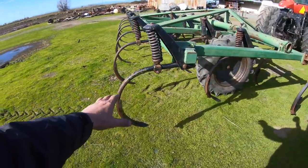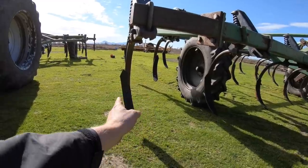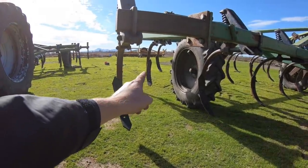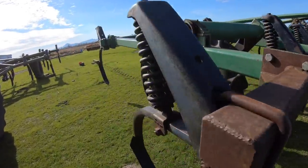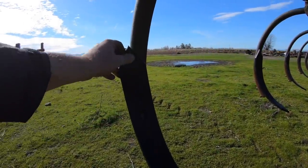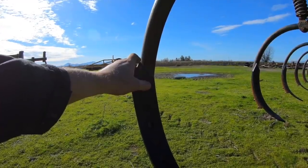Let's come around this way and I can show you the offset left-right shanks. Here you got the right-handed shanks throwing dirt this way. And then in the next row over, you see how that shank is bent this way — the left-handed one. And then finally, in the back row, we've got it again throwing it off to the right, just as the first row.